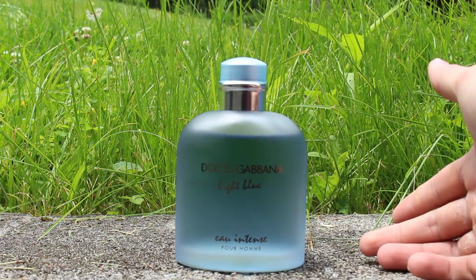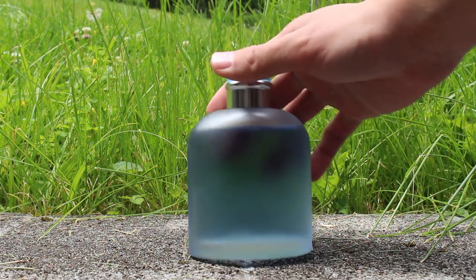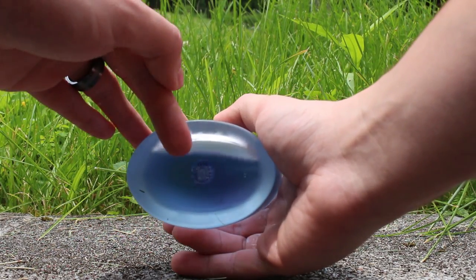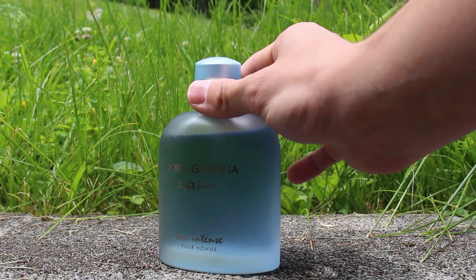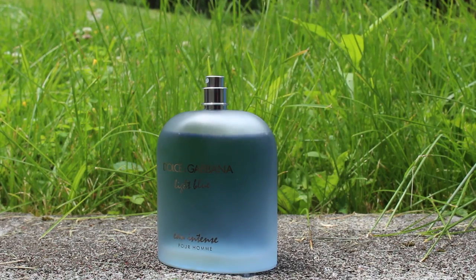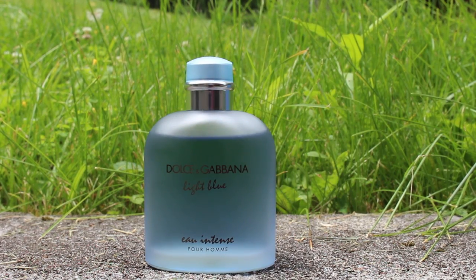The bottle looks nice, it's going to look good in any collection, nothing doing on the back. Batch code is on your sticker. The cap does click into place, but I don't trust it all that much, honestly. And the atomizer is decent, but not amazing. That's the presentation for Dolce & Gabbana Light Blue Eau Intense.